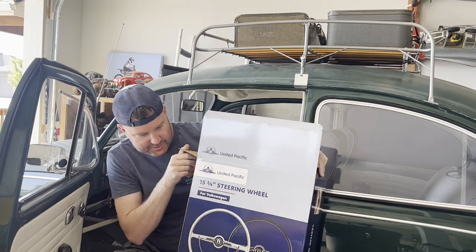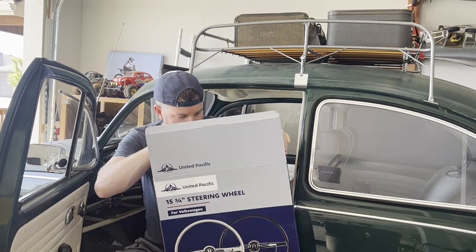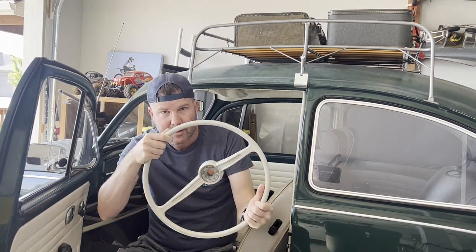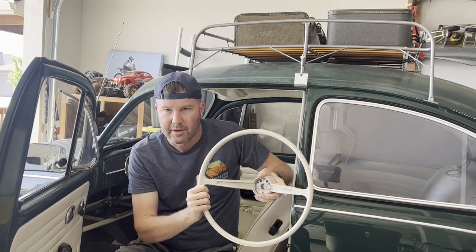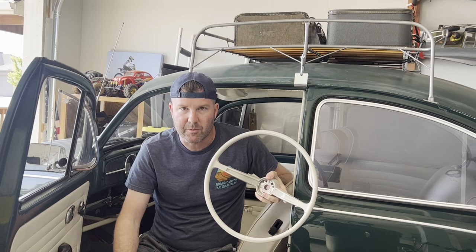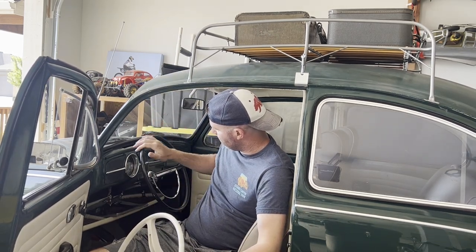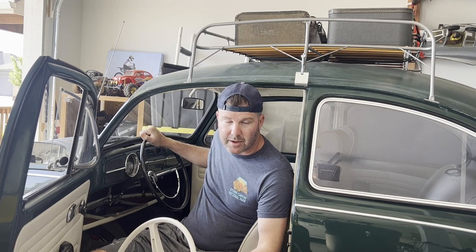I went ahead and purchased this steering wheel from United Pacific. Their gray color is more of an off-white cream color. I think it matches my interior really well. The original steering wheel is just the standard black, and I plan on keeping it because it's original to the car.